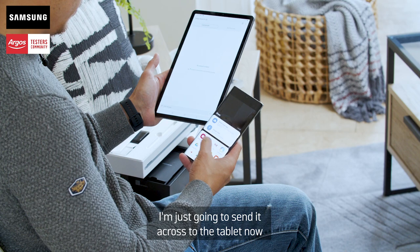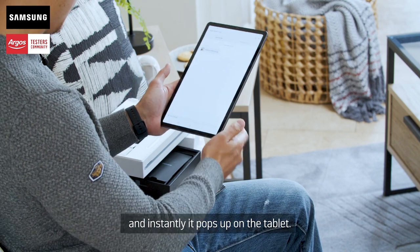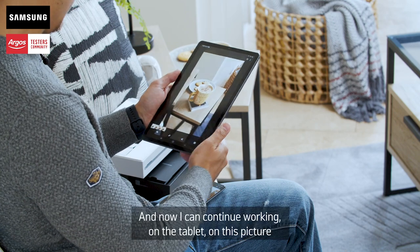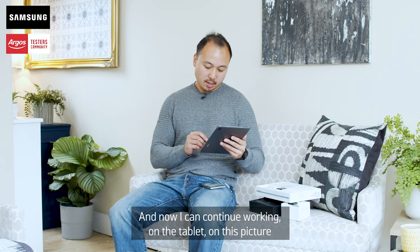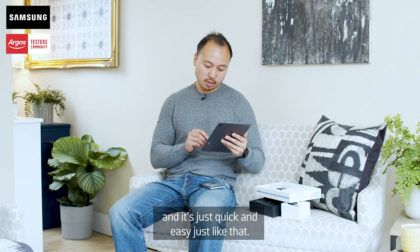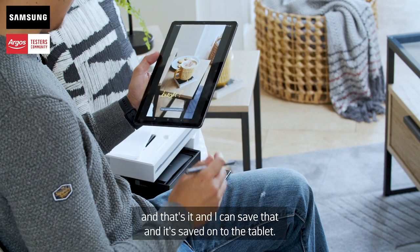I'm going to send it across to the tablet now, and instantly it pops up on the tablet. Now I can continue working on the tablet on this picture — it's just quick and easy, just like that. And I can save that and it's saved onto the tablet.